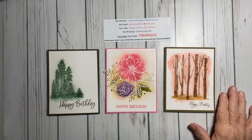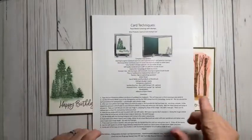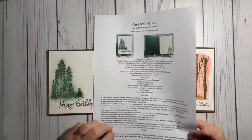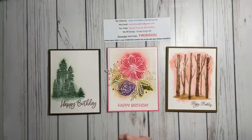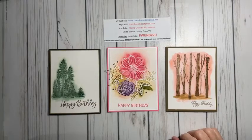I do have a Facebook group called Stamp Crazy VIP, which is the same name as my YouTube channel. I do videos every Tuesday morning and after I do the video, I always upload a PDF of the technique I did, which shows the list of supplies and the directions and a picture of the card. You are more than welcome to go over there anytime and take any of the PDFs that are there and use them in your stamping. My earlier PDFs do not have pictures with them — maybe that could be a winter project for me.